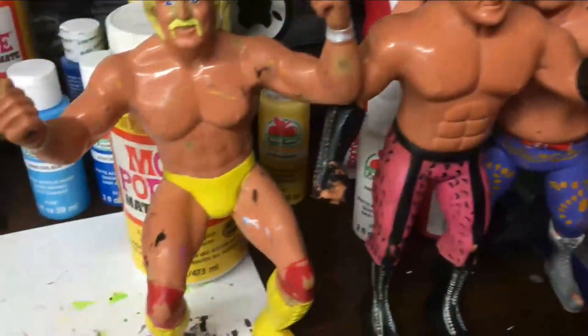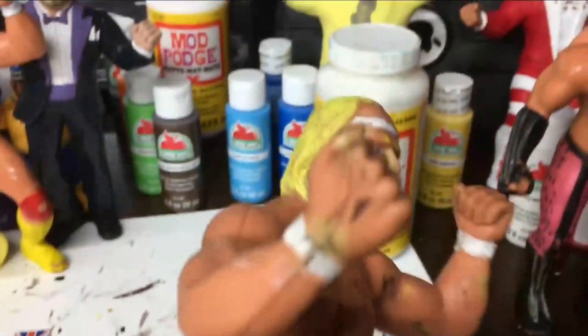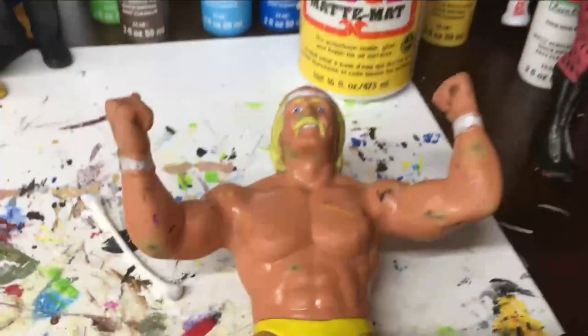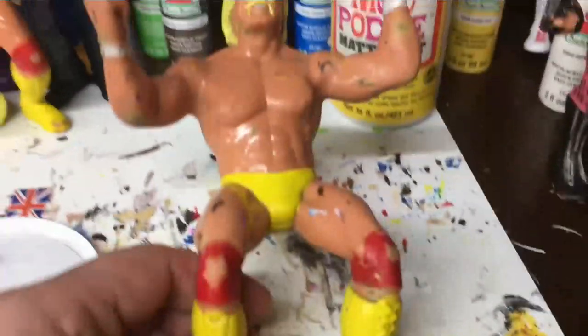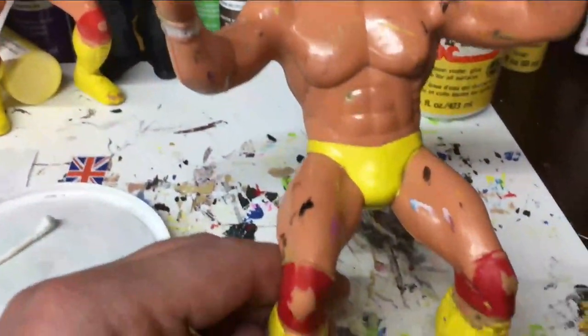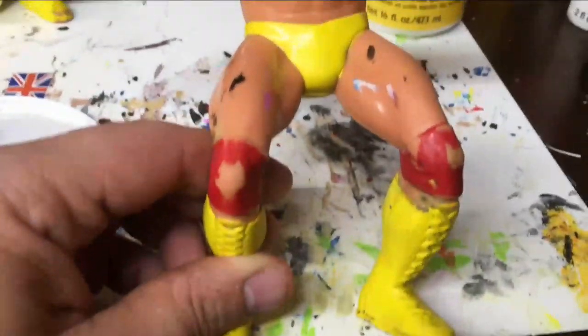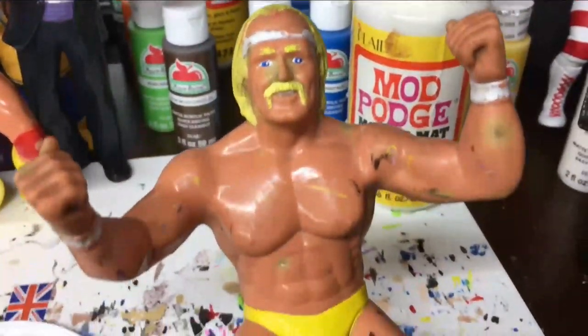What I want to do is show you a shorter version of how to clean up your figure, because I do have a more detailed video that's a little bit longer. This one I just want to talk about what you can do to help yourself out. I've already given him a hot bath for about an hour with pretty hot water and some dish soap.